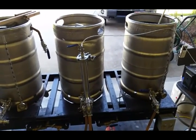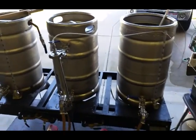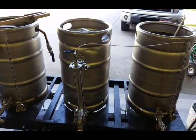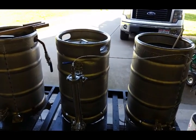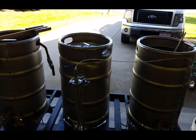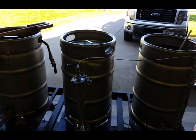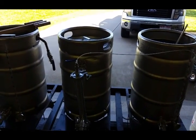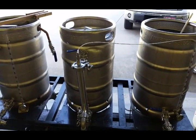You used to be able to find a bunch of Stone recipes on BYO — it was an excerpt from one of the Stone books. The very first one I ever made was that Stone Arrogant Bastard clone. I'm not really trying to get close; I just like the beer, so I'm gonna make it.